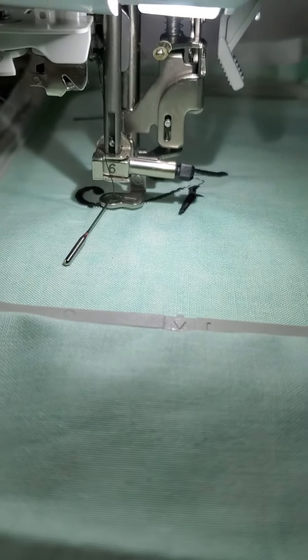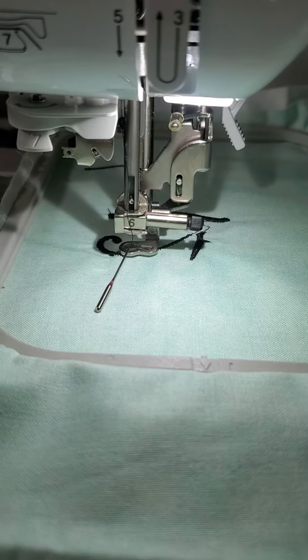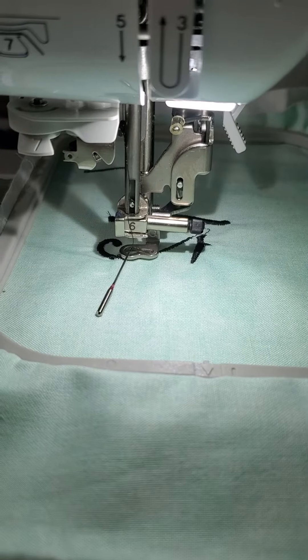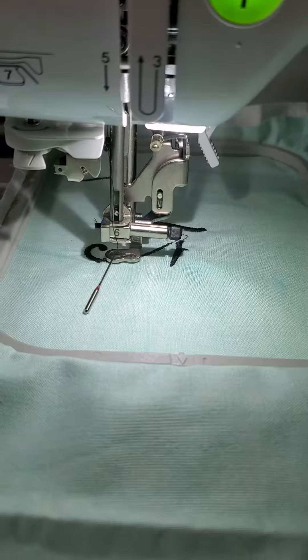As you all can see, my needle has just came out — it does that sometimes, I don't know why. I'm going to go ahead and stop the video, tighten it up, and I'll be back.